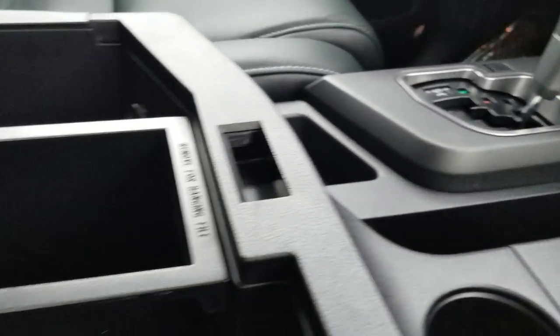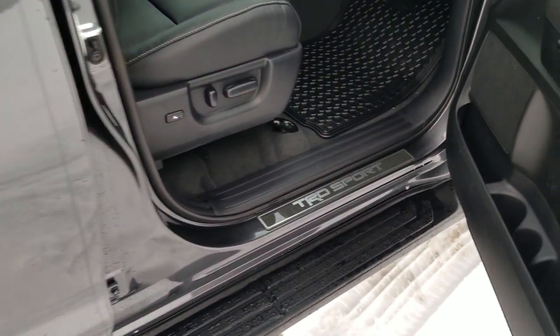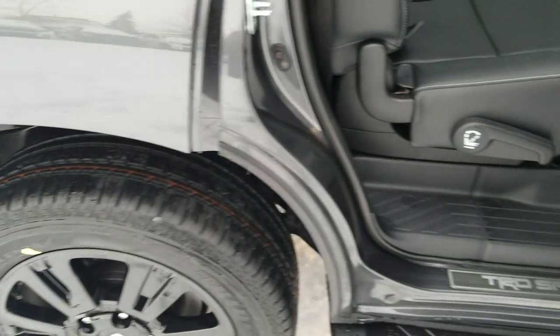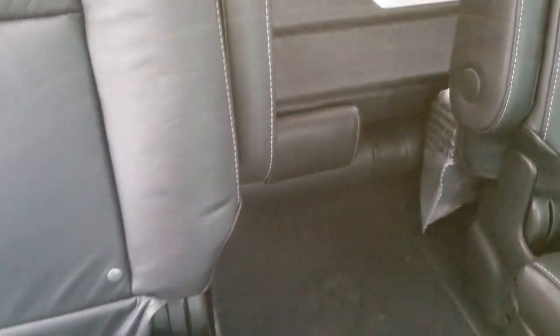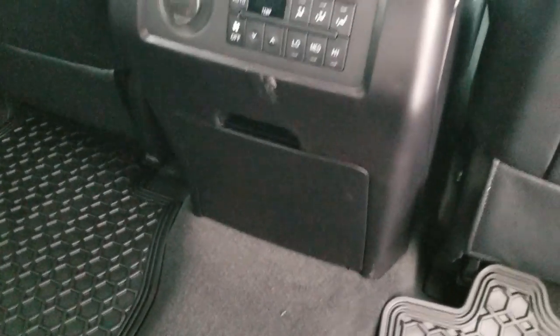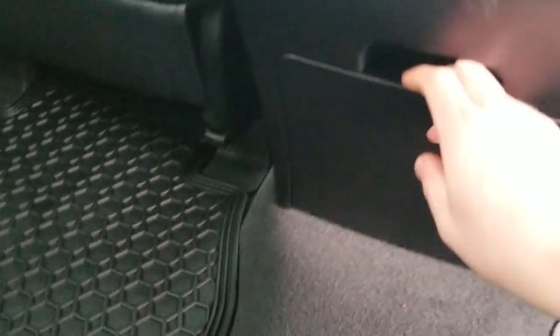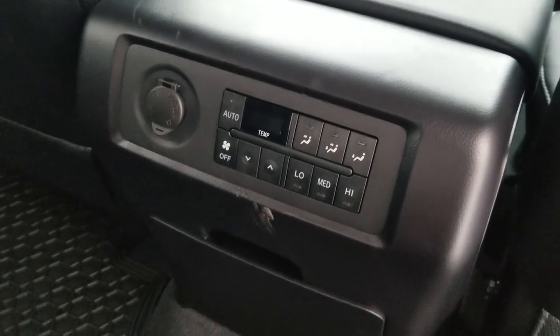As we get into the back seat, you do get the power passenger seat with lumbar support. In the back seats, it is a seven-seater, so instead of a console you get a nice pass-through. It's got all your cup holders for the front seats right in the middle row, with rear climate control and a power port.